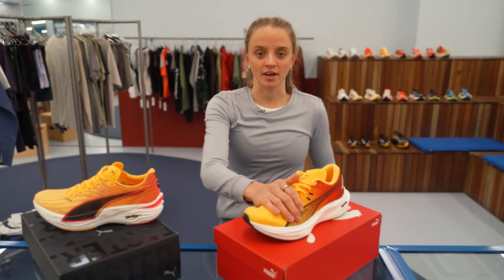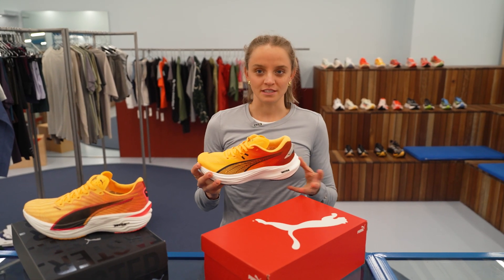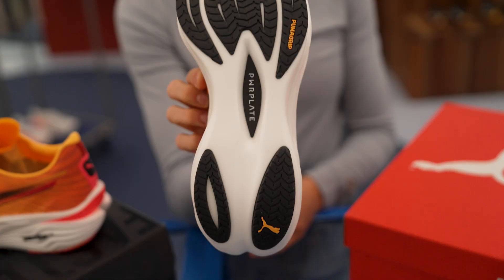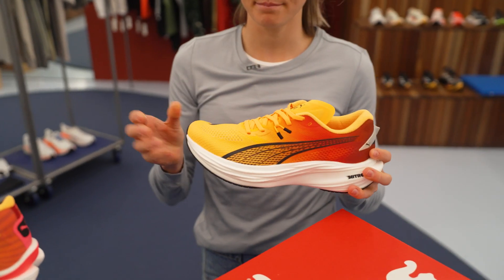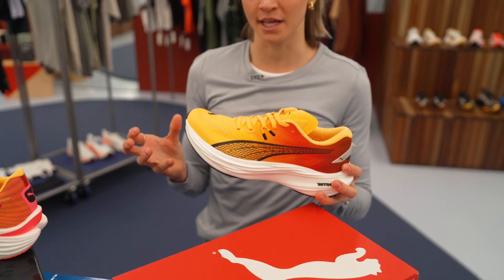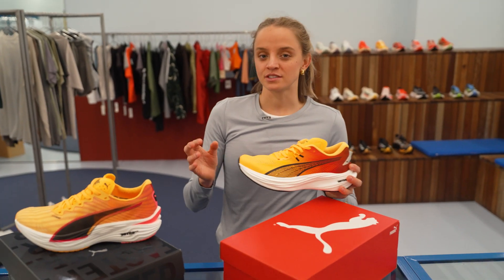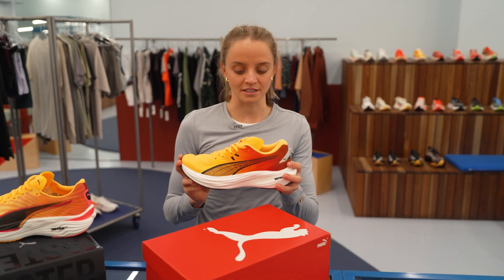Secondly, the DV8 Nitro 3. This one is the Swiss army knife of shoes — it sits where very few other shoes can at the moment. It's going to have a full-length carbon plate but will be slightly heavier, built out more to be a mileage shoe. This one's going to do everything from easy runs to intervals, tempos, and progressions — it'll even carry you through race day.